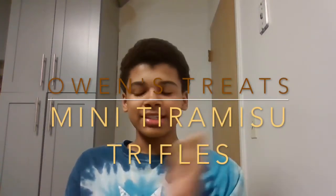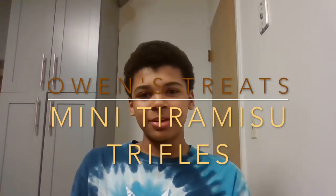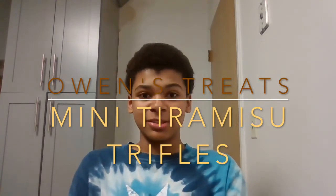Hello everyone, welcome back to Owen's Treats. For today's recipe, we're going to be making mini tiramisu trifles. They're going to be in tiny little cups, and I thought this would be fun because I recently started liking tiramisu cake, so I wanted to make something like that.